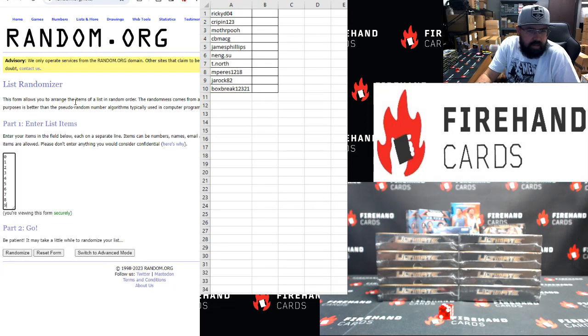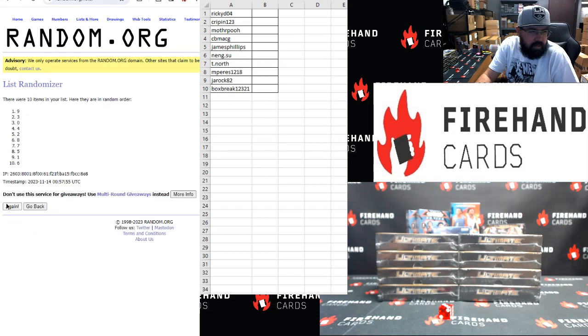Zero to nine, top to bottom, three clicks. Zero top, nine bottom again.